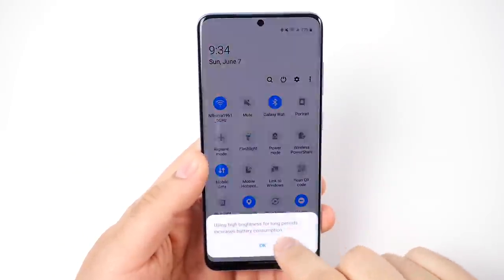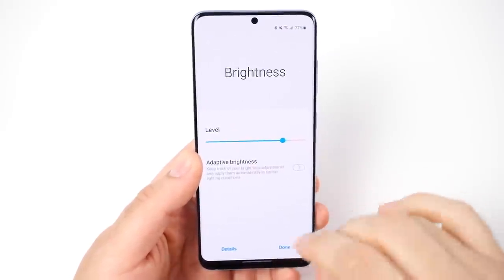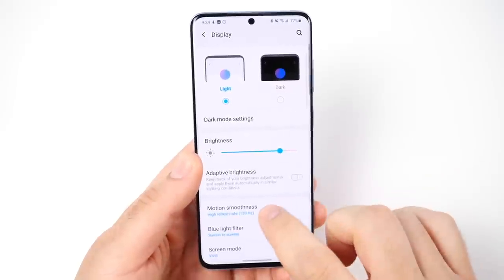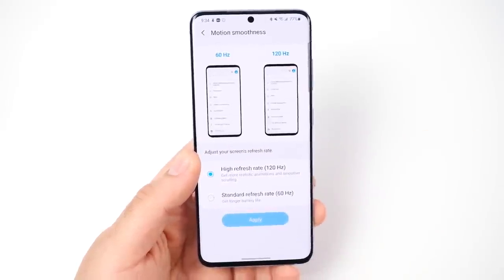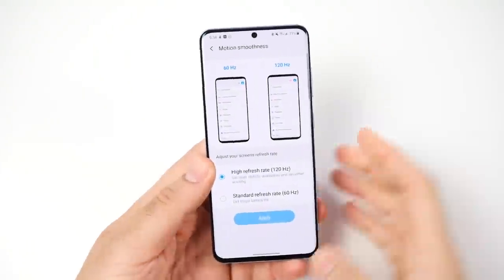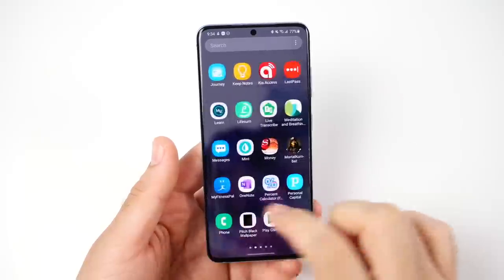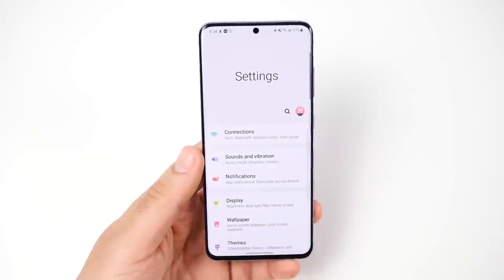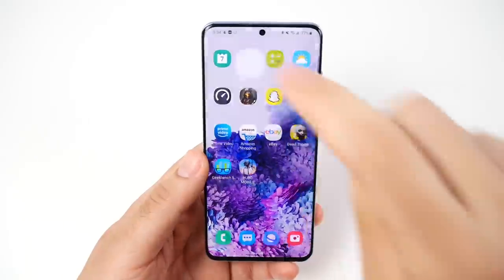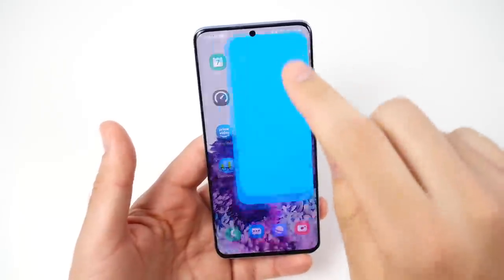The display is really good — it's very bright, and the auto brightness is right there in the settings at the top so you don't have to dig around for it. If we go to motion smoothness you can see the high refresh rate of 120 hertz, which makes this phone incredibly smooth day-to-day. It's smoother than most other phones out there — the smoothest Samsung device you've probably ever seen, with no lag or stutter.